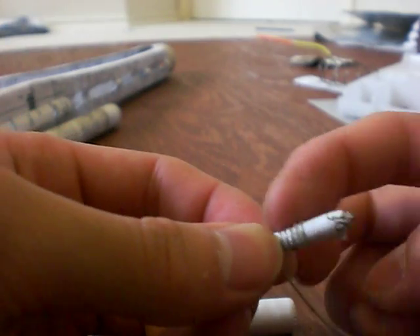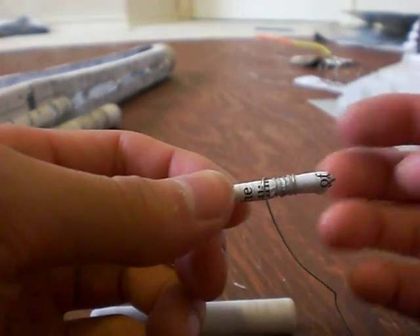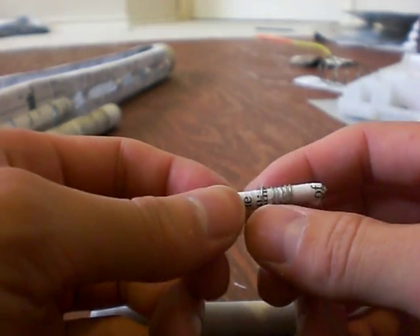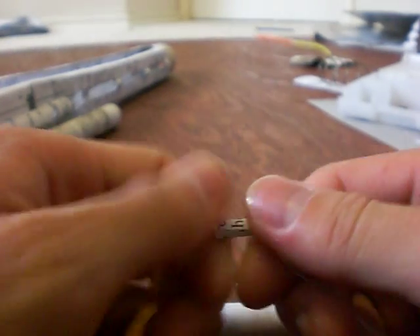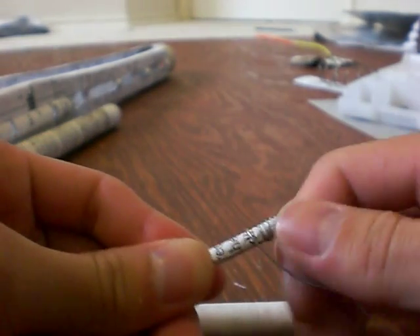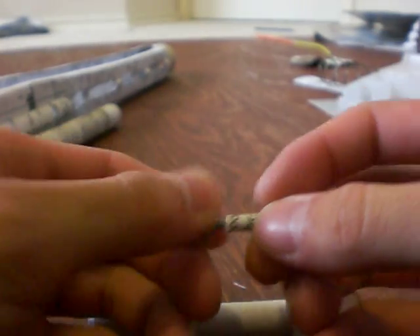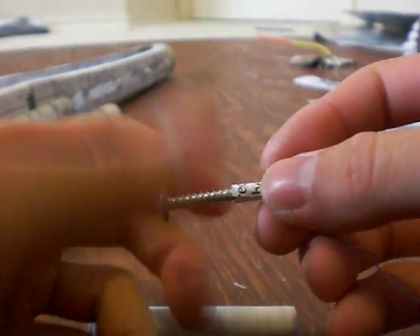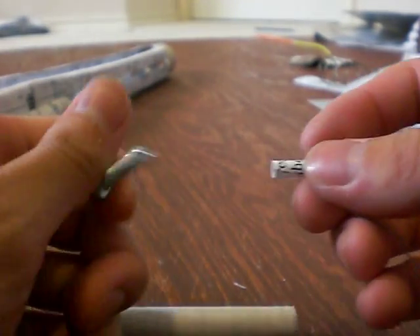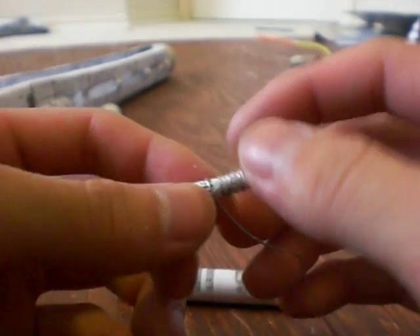Then pretty much the same thing — put super glue over it and you can add baking soda in between to make the surface flush. And then all you have to do is just screw it out. If you do it right, then you get yourself a counter thread. That's how you get a counter thread with the paper and wire.